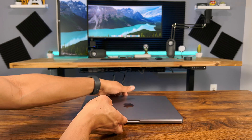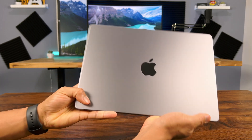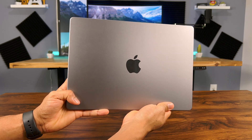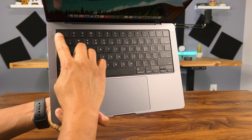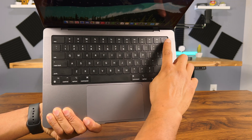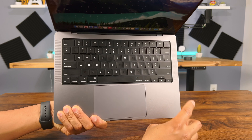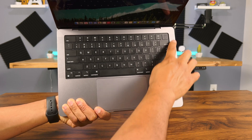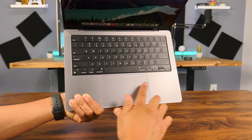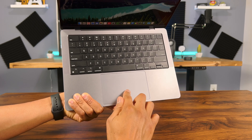I think it looks really good in space gray. Let's take a look at the Apple logo on top. Here's the keyboard — you get a full row of function keys, so no more touch bar. This is the power button with Touch ID. On both sides you have some nice speakers — I'll test those out later in the video. And a nice size trackpad right here. The keys look and feel pretty good as well.